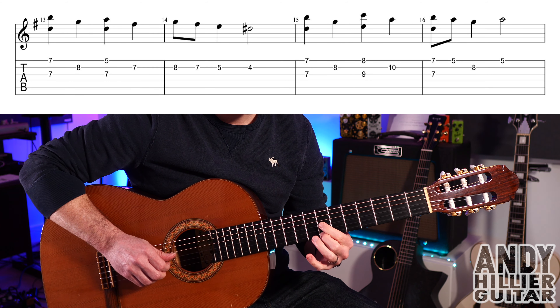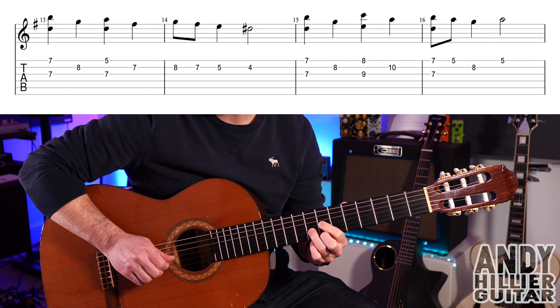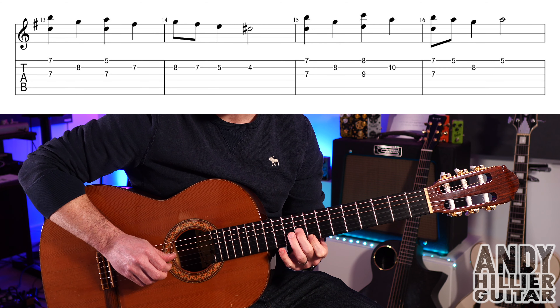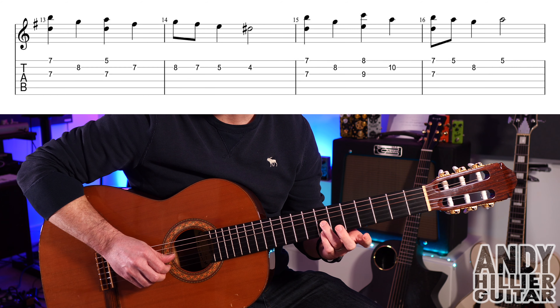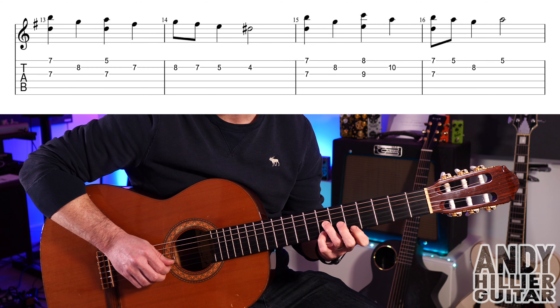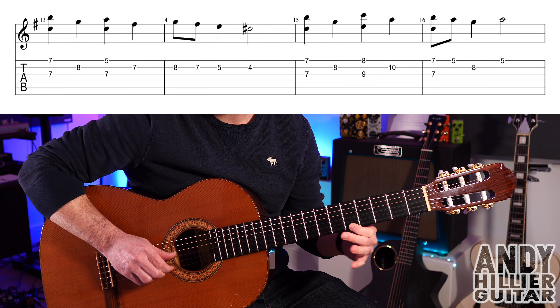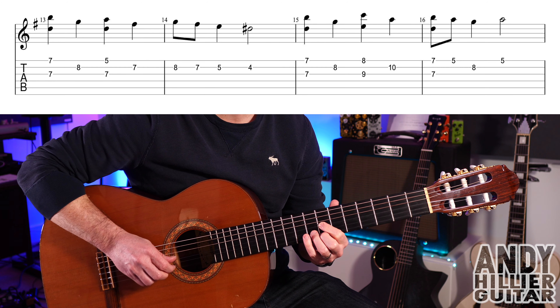Bar 15: E7 and G7 at the same time, then B8, then B8, then E8 and G9, then B10. Back to E7 and G7 in bar 16, then E5, B8, E5. So the whole line goes like that.